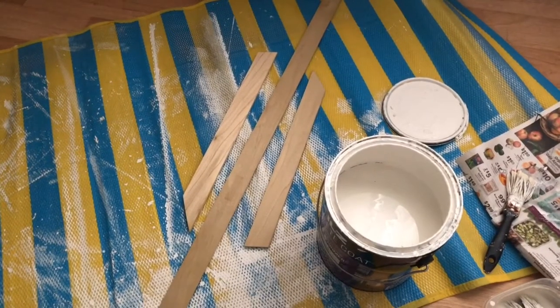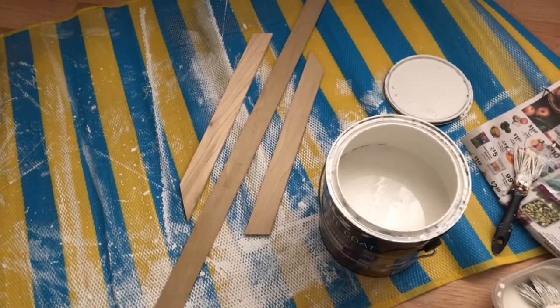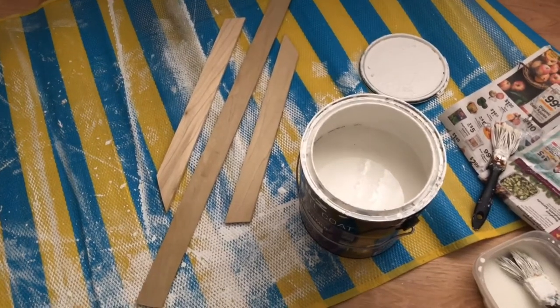Now that my patterns are cut out, I'm going to go ahead and paint them — but of course you can do this step way before cutting them. I'm just going to go ahead and paint them white.